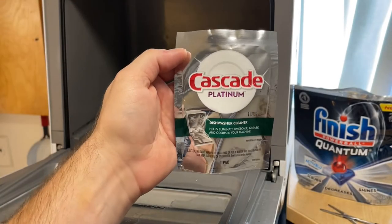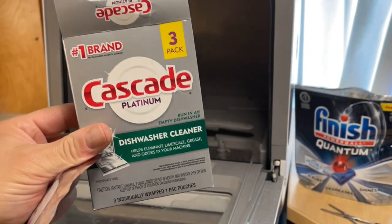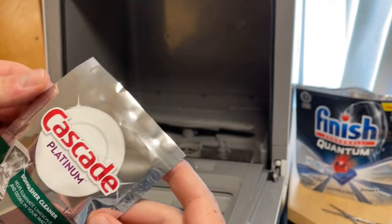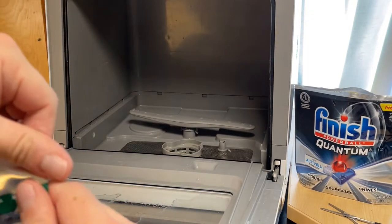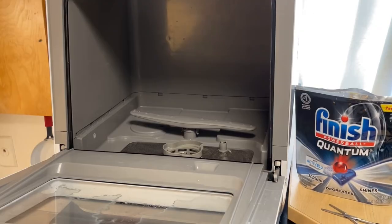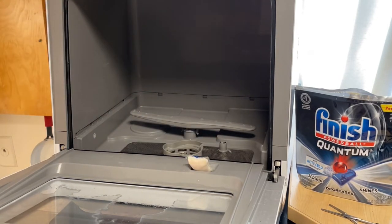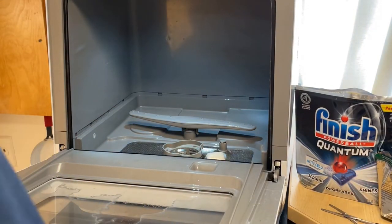I've got one of these Cascade Platinum dishwasher cleaners — comes in a box like this. I've used this to clean the dishwasher before, and I think it's good to run one of these through it. Make sure there are no dishes or food in the dishwasher. These are quite childproof, so I had to get scissors to cut it open. You can put it right here — when you close the door it's just going to fall right there anyway.